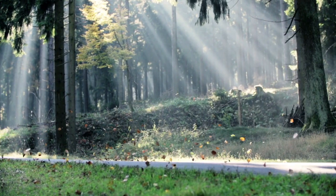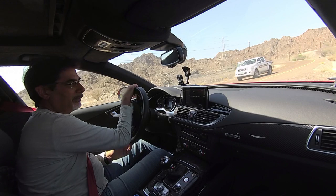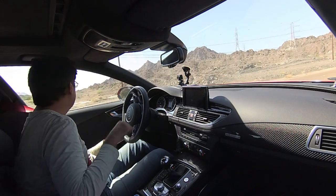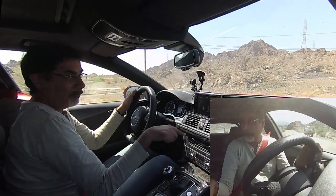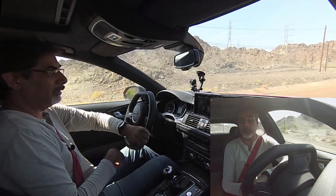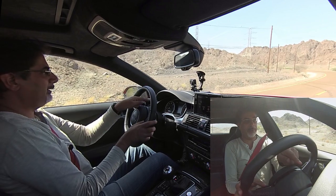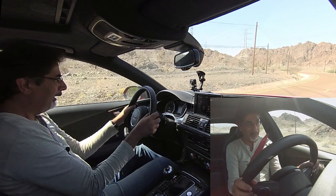Time to take this for a drive. The auto start-stop is coming back on again. One of the good things about this car is that normally you have to go through the MMI system to get to drive select on Audi, but this one has a drive select button right here on the dashboard. Pressing it, I can see I'm already in Dynamic — let's leave it there.